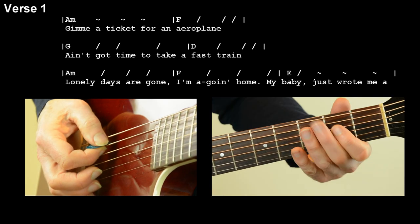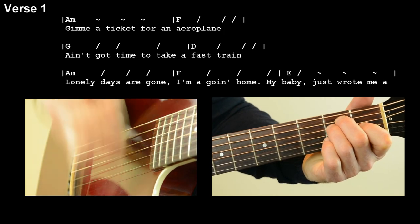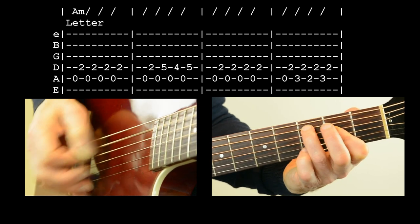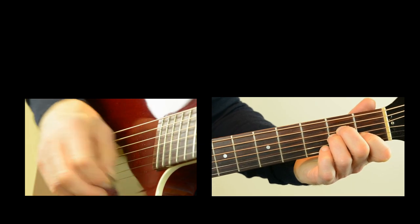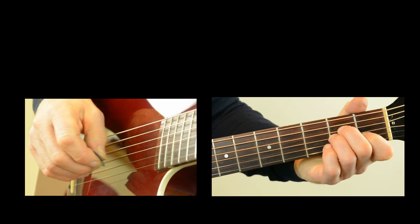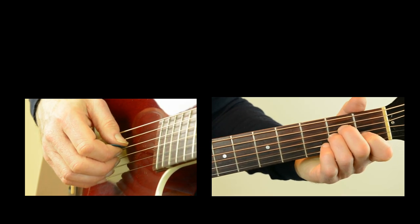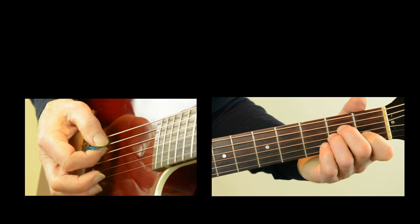And when we get to 'letter,' we go back and play half the introduction basically. My baby just wrote me a letter. Don't care how much — so we get straight into verse two. Verse two is pretty well the same as verse one, except we're going to run into the chorus at the end rather than run back into a verse. So we've got two verses together before we get to the chorus.